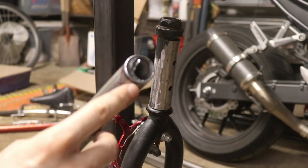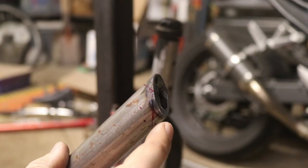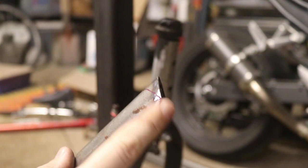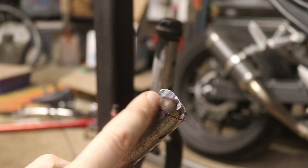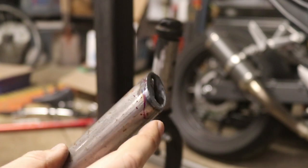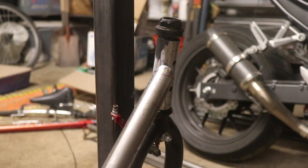I've got my tube marked where I'm going to notch it. The plan: it's cut with the angle on one end, so that's the top. I'm going to notch into the top and into the bottom so this piece will sit up against the head tube like so.